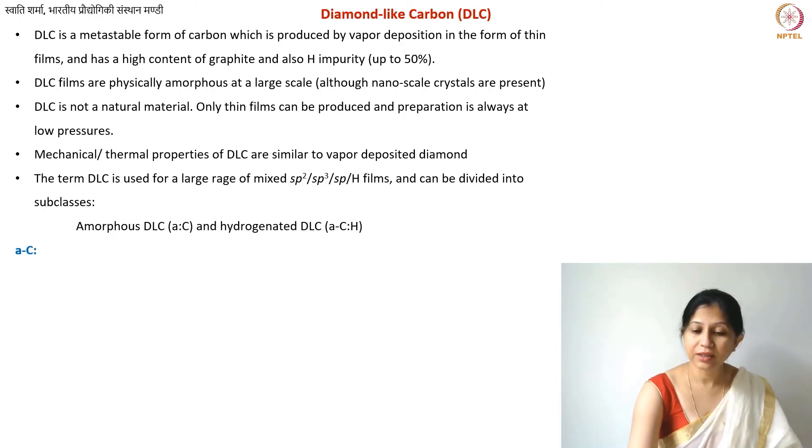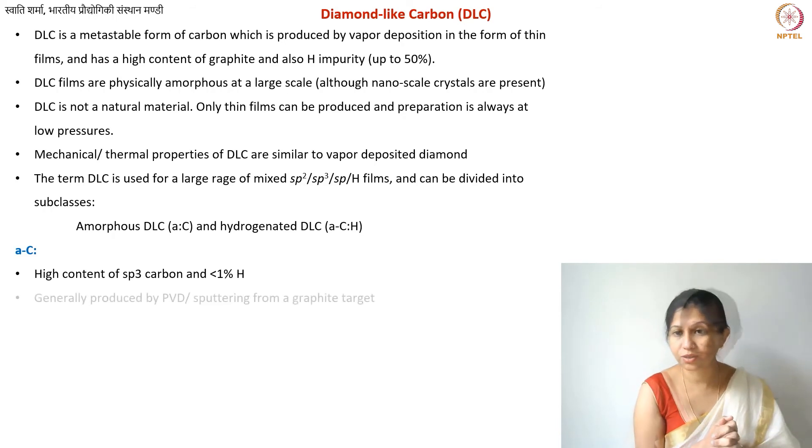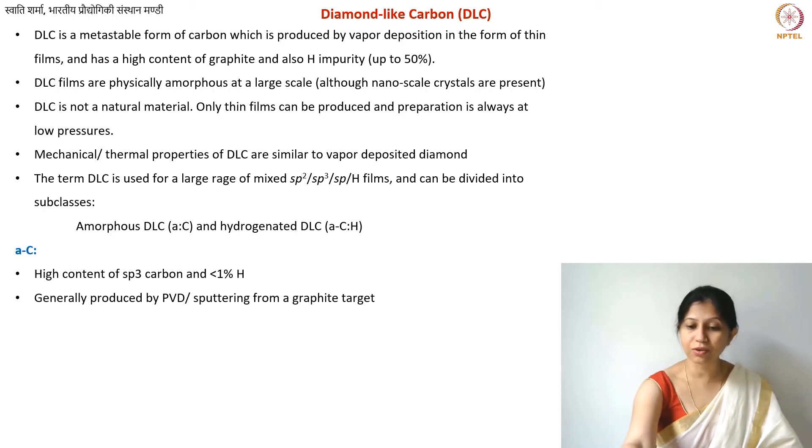Amorphous DLC (a:C) has a high content of sp3 carbon and less than 1% hydrogen. It is generally produced by sputtering-type methods using PVD. You still need plasma for DLC production, but temperatures can be slightly lower than for vapor-deposited diamond, since continuous presence of hydrogen species was critical there. Since you can tolerate slightly lower sp3 fractions in DLC, lower temperatures are acceptable. Typically, carbon is removed from a graphite source for this type.